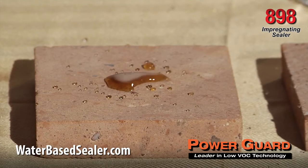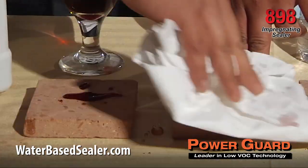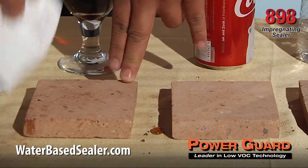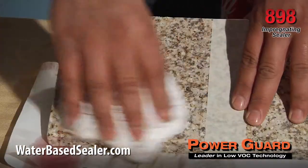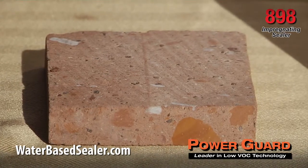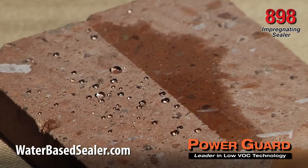If desired, apply a second coat in the same manner as the first coat after 30 minutes at normal temperatures of 70 to 85 degrees. PowerGuard 898 will cover between 150 to 1,000 square feet per gallon depending on the porosity of the surface.